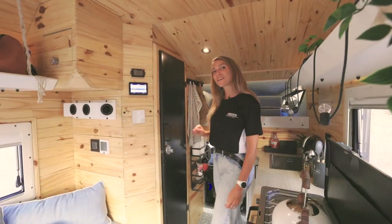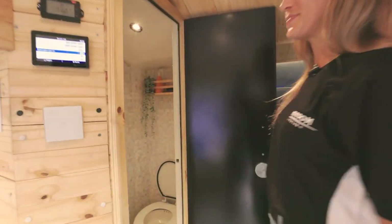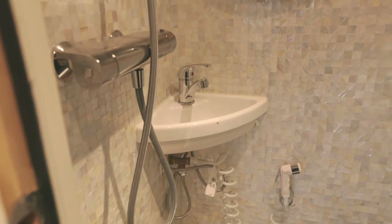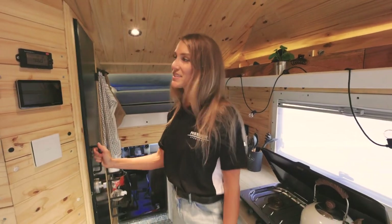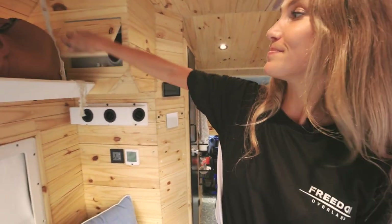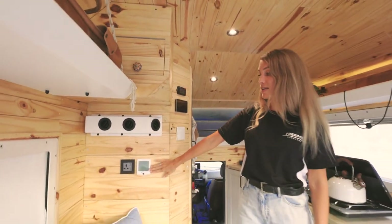Behind this door is our bathroom. Over here you'll find the light switch. The entire walls are covered with real mother of pearl. It includes a shower, a sink, a faucet and a composting toilet. On the side of the bathroom, you have your power monitor, your digital water level meters. Over here you have your water heater, your AC vents and your AC monitor.